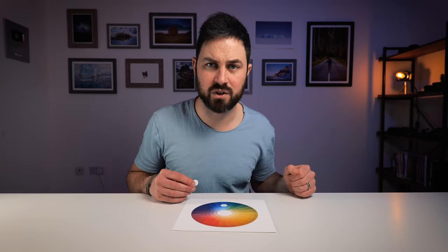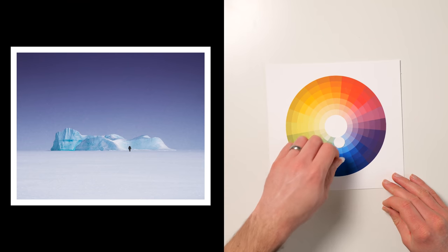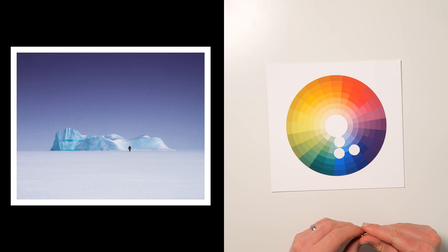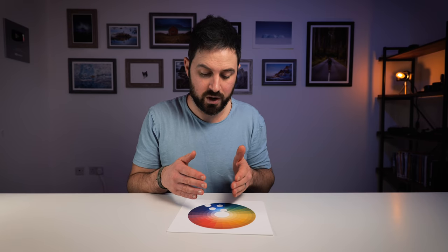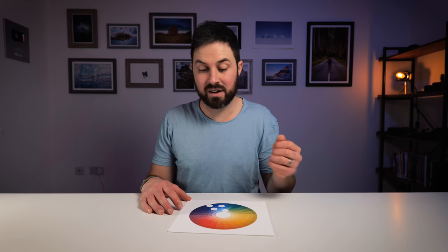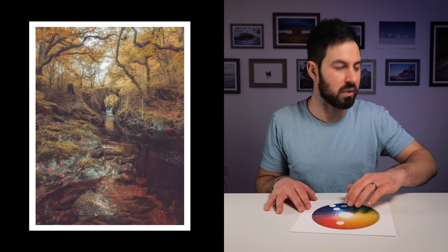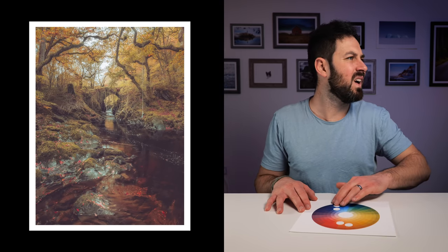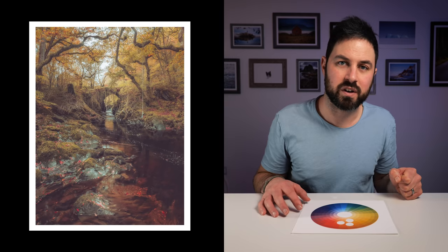Next up, looking at this photo I took in Greenland — this is a colour harmony called analogous. It's blues, teals, turquoises, and a couple of little purples, but basically all of the colours that appear in the photo come from the same segment of the colour wheel. It can also happen with other colours — here is a photo I took a few months ago in the autumn, and in it you've got burnt oranges and reds, yellows, a couple more oranges — basically all the colours are bunched together on the colour wheel.